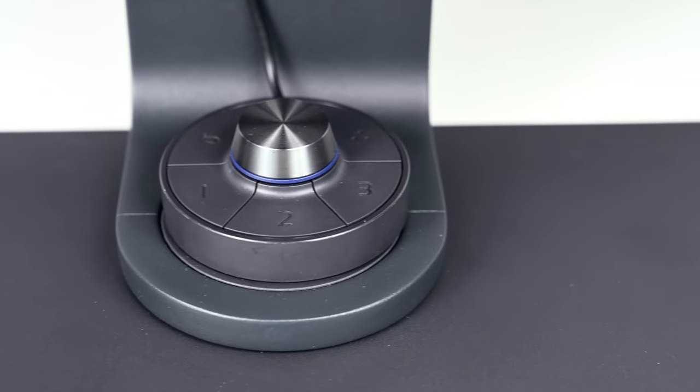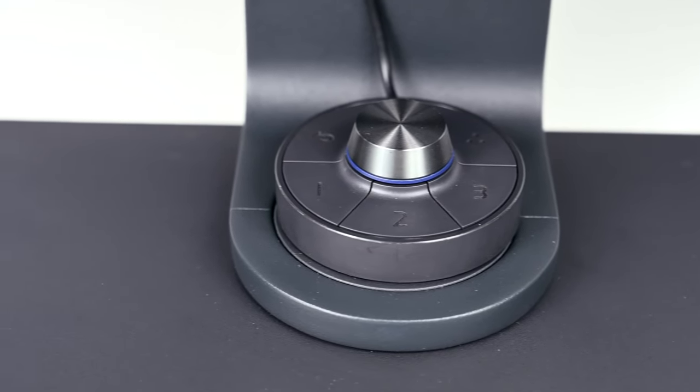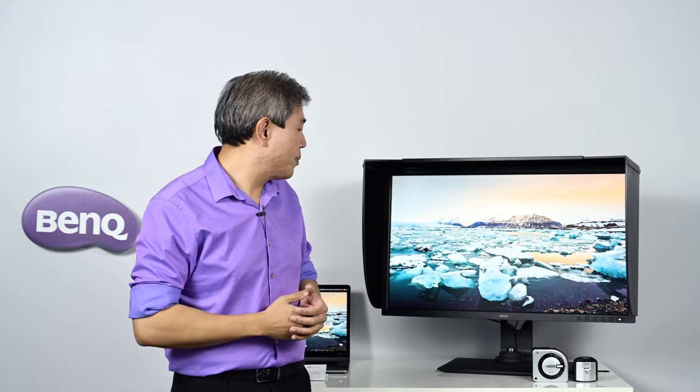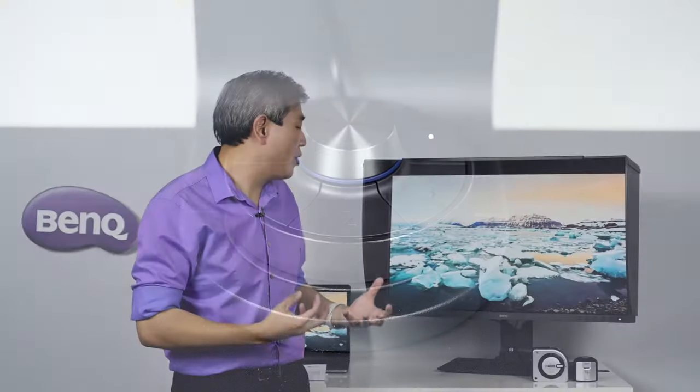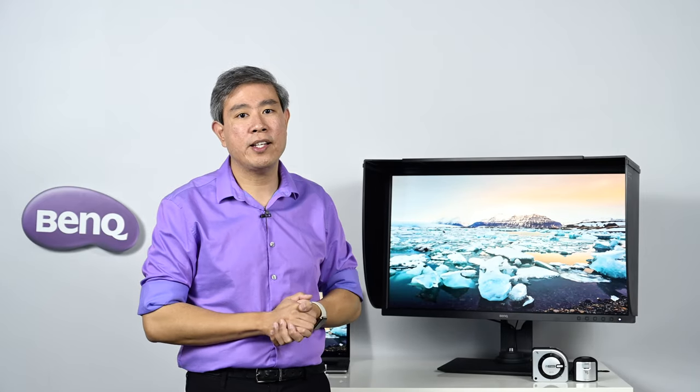We really can't talk about the SW line without mentioning the hockey puck. For this model, BenQ shipped a second-generation hockey puck that has been upgraded and redesigned. The feel is much better, it's more intuitive to use, and they've included an extra button you can custom program for additional functionality.